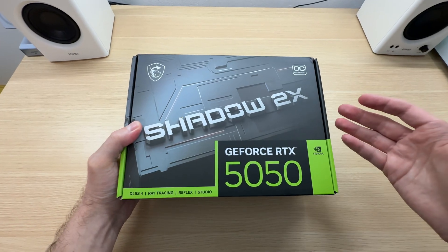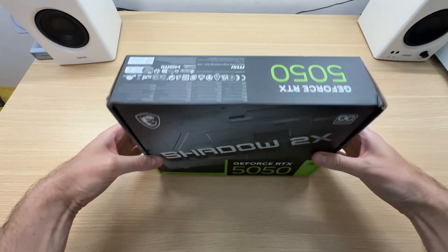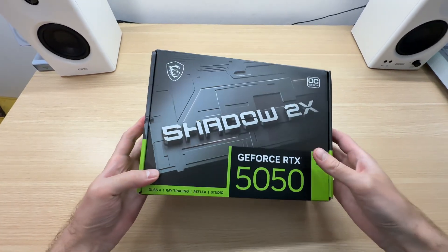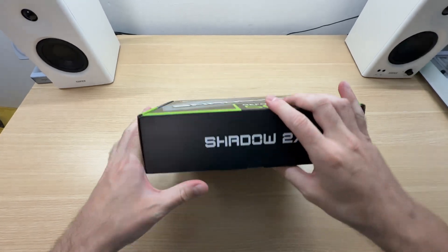This is how this graphics card comes new from a store. It is not wrapped, not sealed in any way — just a normal box. Let's open it up.